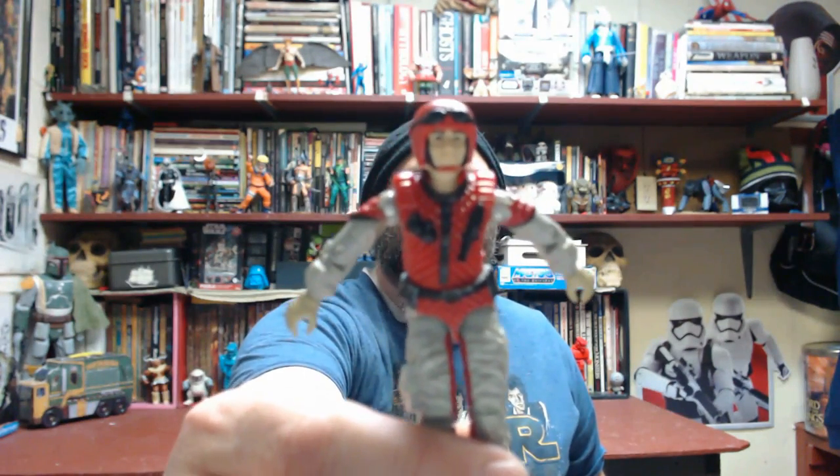Hopefully one day when I get back into the collecting game I'll be able to find an original one, but for now I'm very happy having him in my collection. Next is Crazy Legs - another Joe paratrooper. Great sculpting of like a quilted jacket with embellishments on the legs and arms. He's got a nice little smirk on his face.